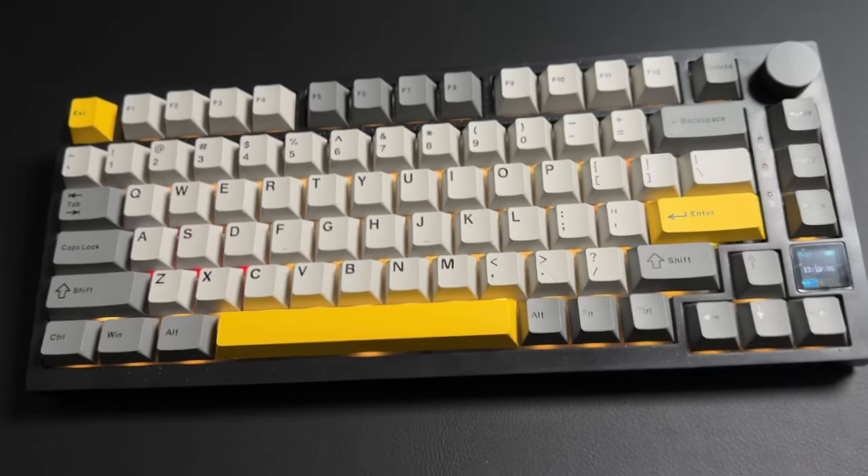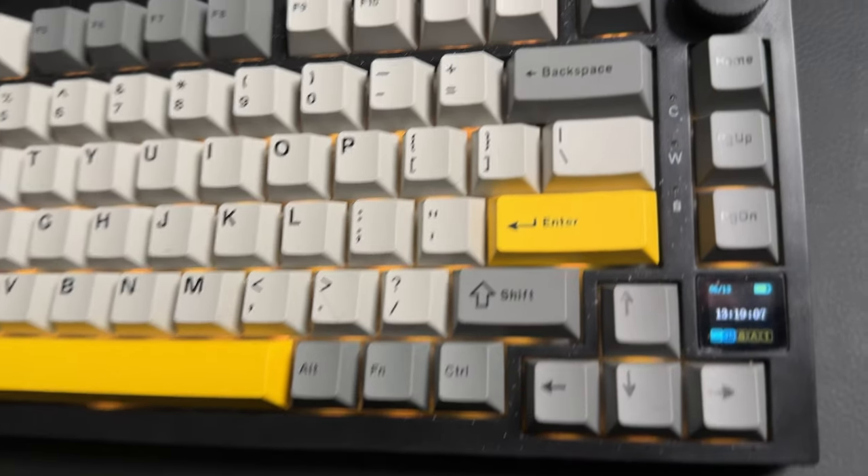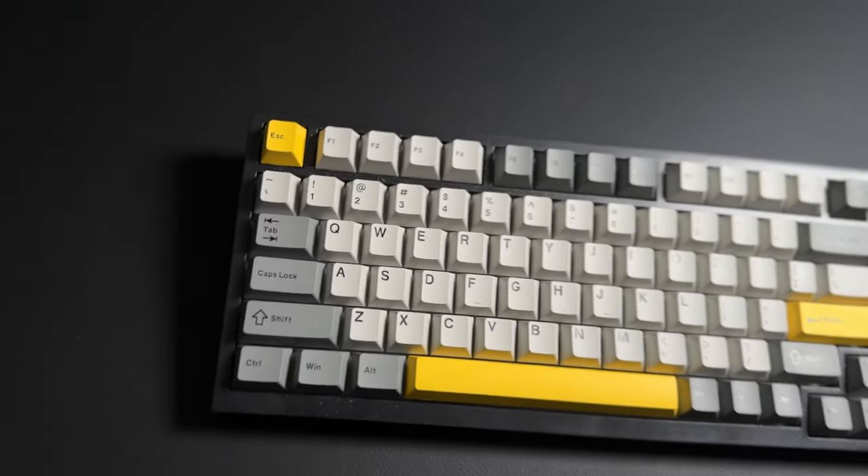This keyboard can either be used wired, with Bluetooth, or wirelessly with the provided dongle. It supports Windows and Mac — yes, I want to incorporate my MacBook Pro in the setup. It's been a long time coming.